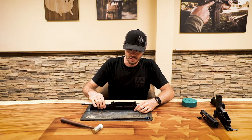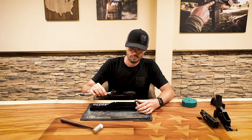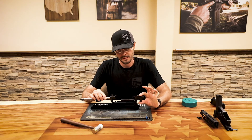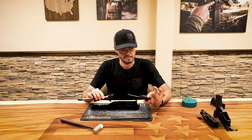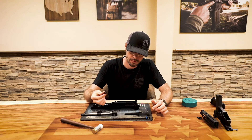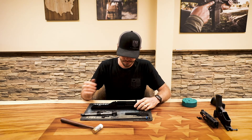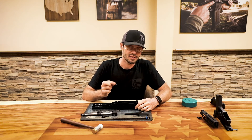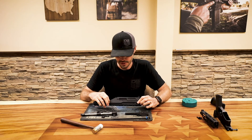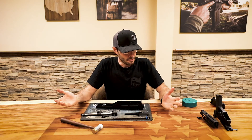Once your action spring and guide rod assembly is out, you can simply lift pretty much the rest of the components out of the upper receiver. Separate your bolt carrier group from your barrel assembly. The bolt catch is just sitting loose on the barrel assembly at that point. You also have your bolt catch spring sitting in a pocket in the upper receiver — set that aside so you don't lose it.